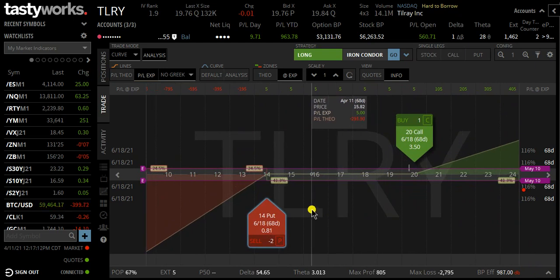The risk in this trade — the worst-case scenario — is getting long 200 shares of Tilray at $14. So it's double the risk of the Super Bowl trade. I would only put on the ratio Super Bowl if you're okay with getting long 200 shares of Tilray at $14. If you're not okay with that, then you shouldn't be putting on this trade, or you should be managing it very quickly with a stop loss.